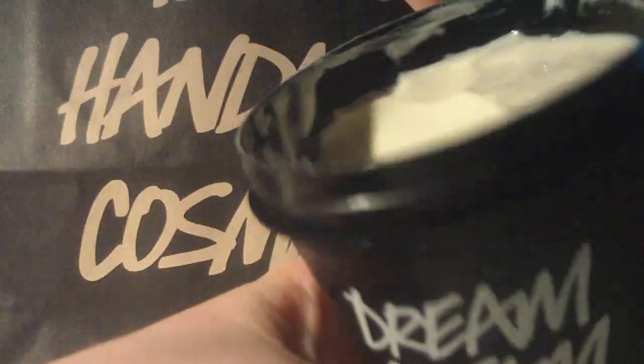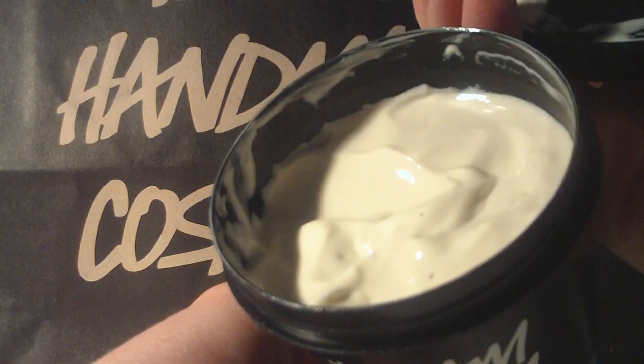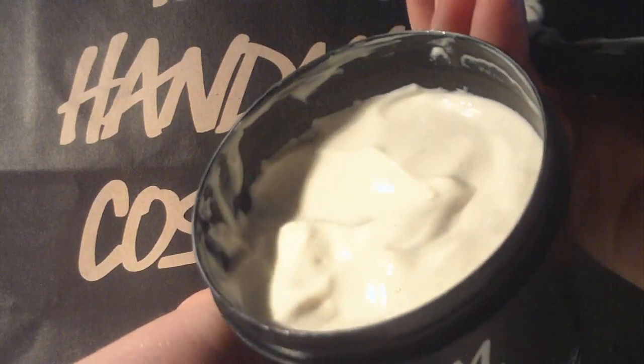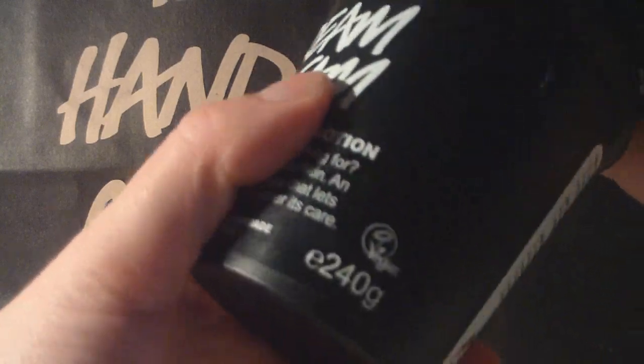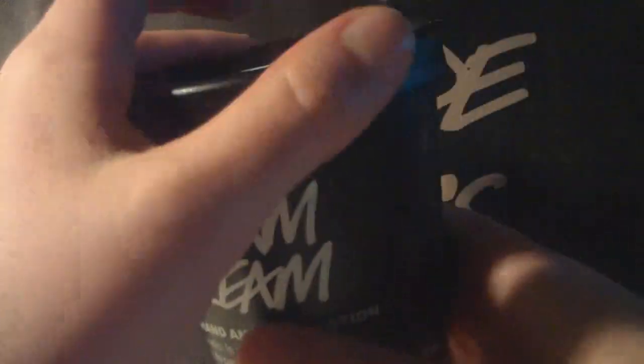The first product, of course, is Dream Cream. You've seen this a lot. This is probably my fifth pot of Dream Cream — my skin just drinks this one, it's just like water for it. I really, really like it. As you all know, this is my favorite body lotion, and of course I needed to get more because I was sunburned and needed to use this together with the Breath of Fresh Air.